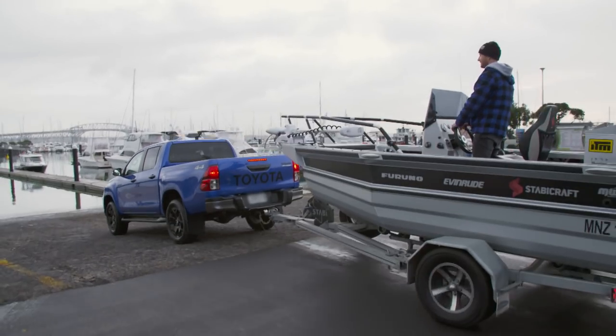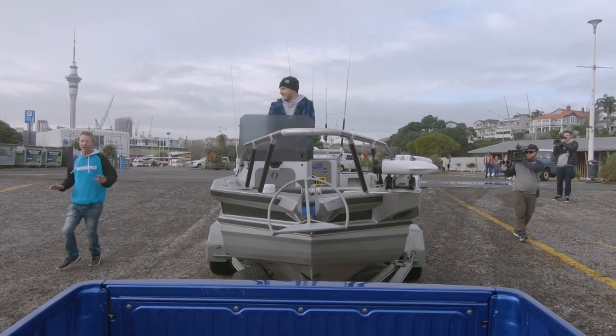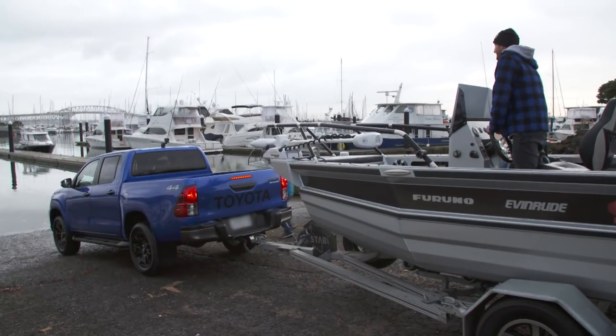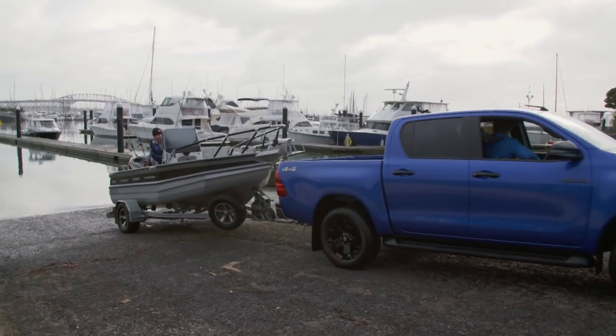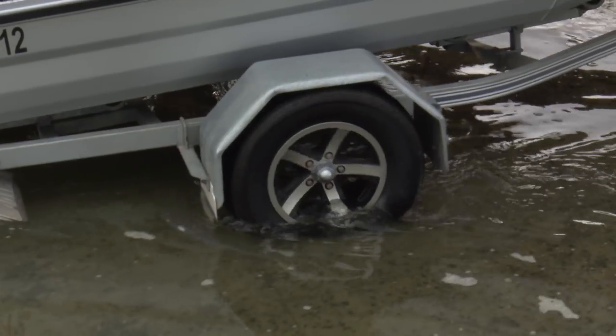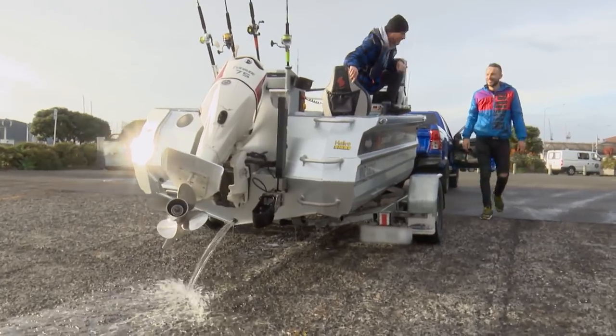It was time to get the boat in the water. Straight on in, mate. One wee tip — backwards. Oh. It was still time to get the boat in the water. Good stuff, trout. Why is the boat filling up with water? Is the boat actually filling up with water? It was time to get the water out of the boat.